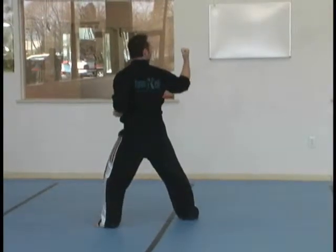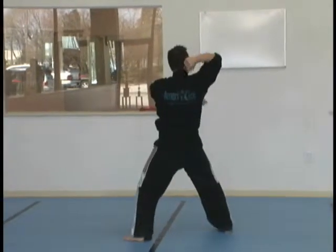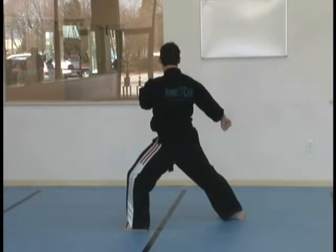Cup and Saucer. Circle your downward elbow with the right. Left spear hand. Shuffle uppercut elbow. Hammer fist. Right. Reverse pose stance.